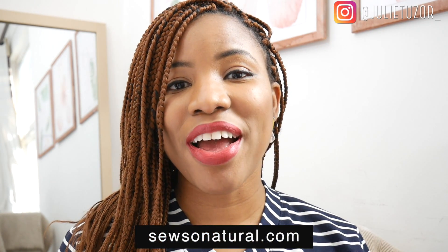By the way, I'm Juliette Uzo of Sosonatural.com and if you are into creating your own clothes, owning a style, shamelessly and fearlessly showcasing them for everyone to see, then don't forget to hit that subscribe button if you haven't already.